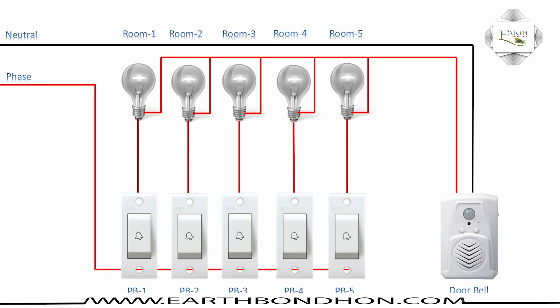Push button switch one on — light on, calling bell on. Push button number two on — light on, calling bell on. Push button switch three on — light on. Push button switch four on — calling bell on. Push button switch five on.